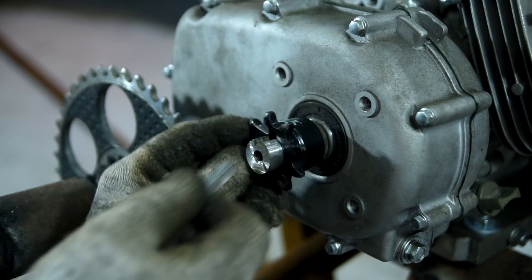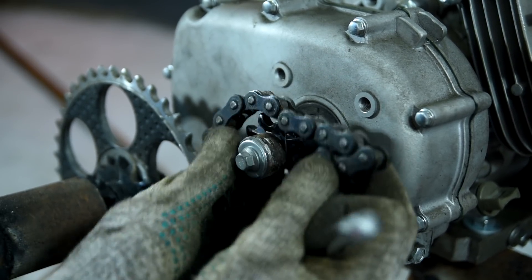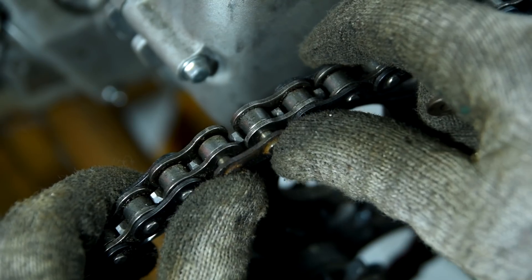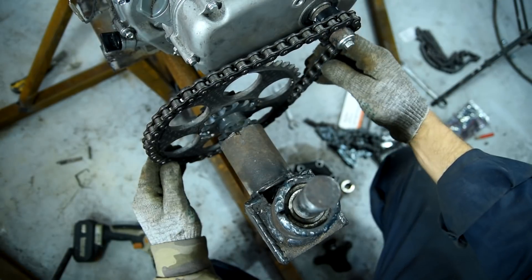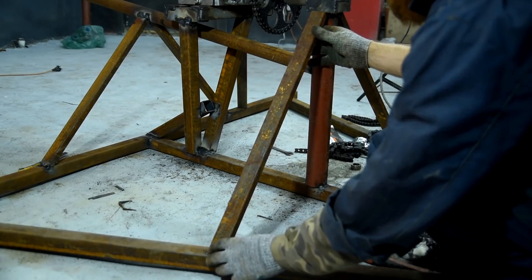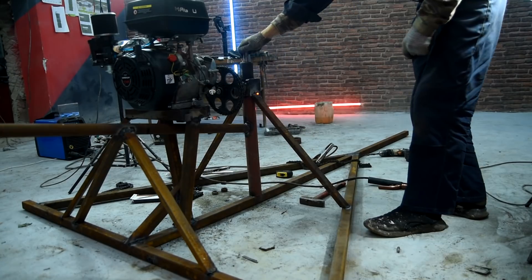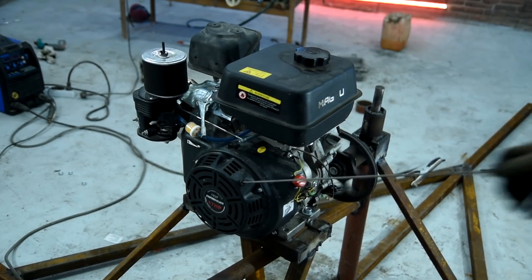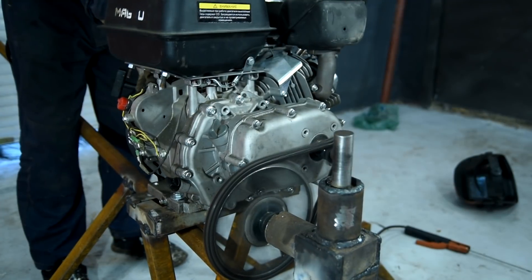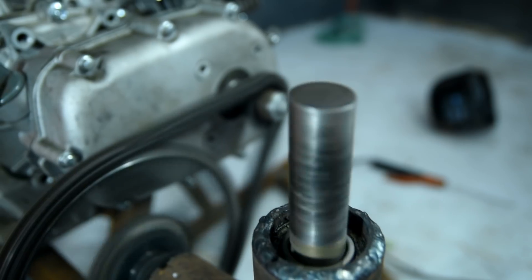I fixed the sprocket and put on the chain. It turns out there's also a reduction of 1 to 4. In total there are three reduction gears in the construction and the total ratio is about 1 to 16 — this means about 300 revolutions of the propeller assuming the engine produces 4,000 RPM. Before testing I strengthened the girder as it dangled after slight pressing on the chain. Now we can start the engine and make a test. Everything seems alright at maximum speeds — the chain doesn't fly off and everything spins without any problem.